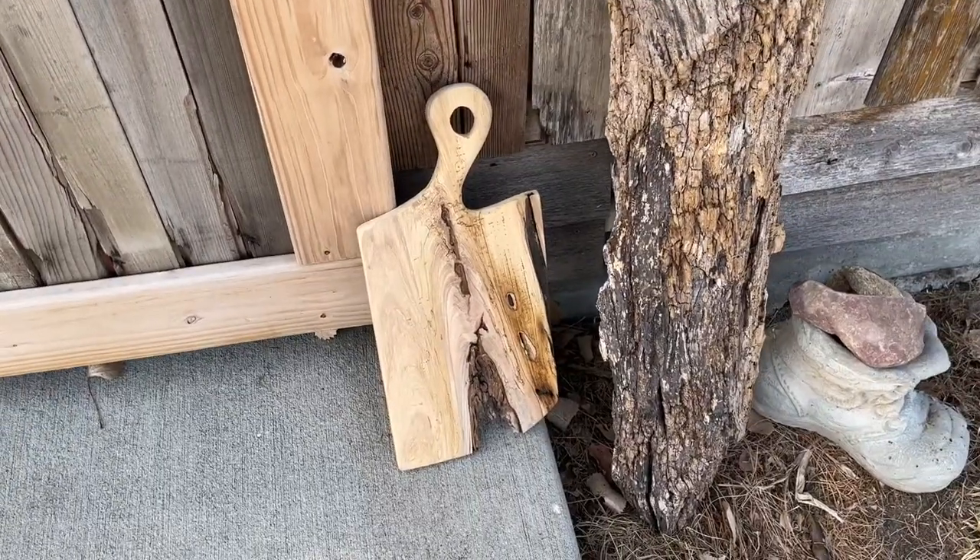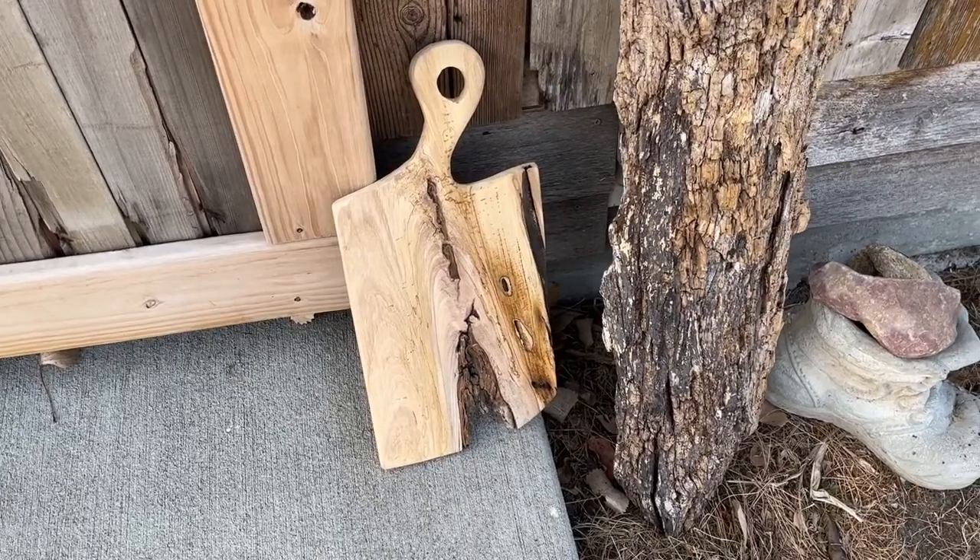Hey you guys, I thought I'd show you a quick trick on how to sand a cutting board, specifically the hole that's in the middle of the cutting board. So let me take a look here. Here's a board I just cut from a spalted maple.